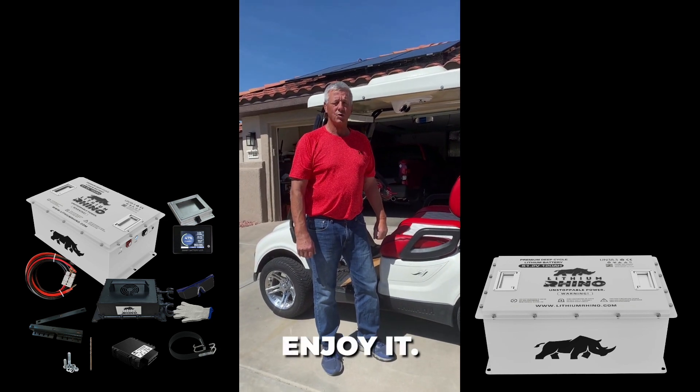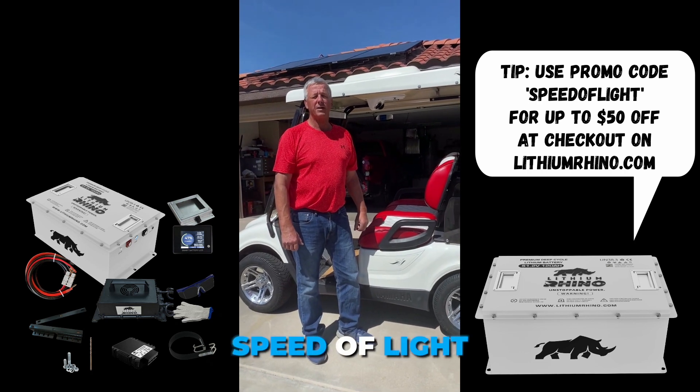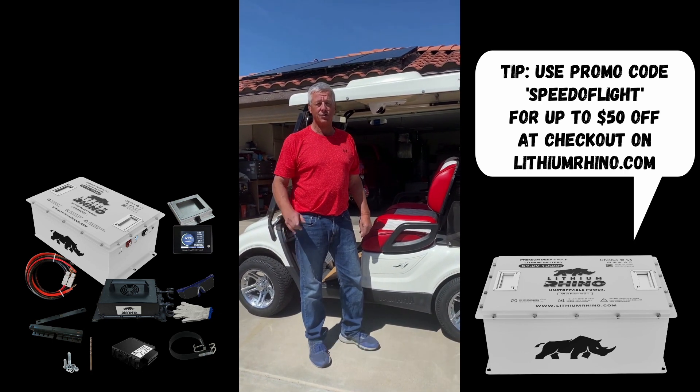Thank you for watching. If you want a discount, use the code 'Speed of Light' to get a discount — trust me on that.